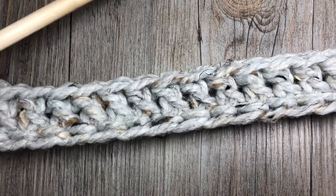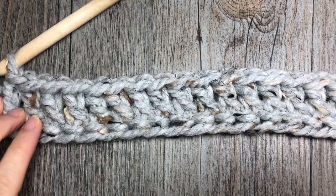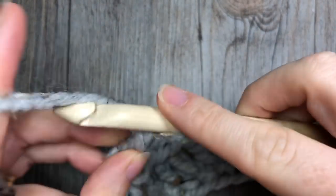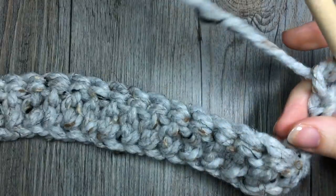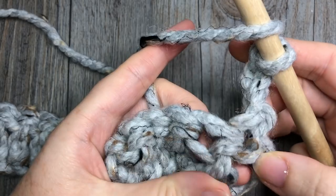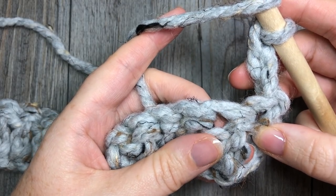Now at the end of your foundation row — whether you did the chain followed by a row of double crochets or the foundation double crochet stitches — you're going to chain three and turn your work. Remember that your chain three always counts as a stitch. We're now going to start working a pattern of front post and back post double crochet stitches. Because the chain three counts as a stitch, skip that first stitch and start with a front post double crochet around the next stitch.